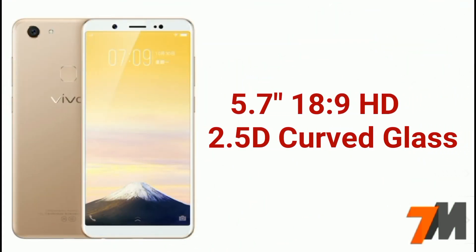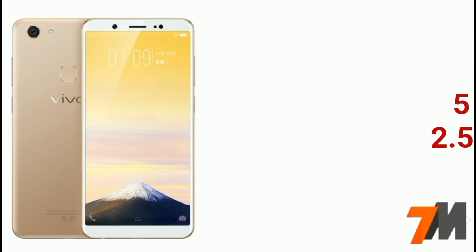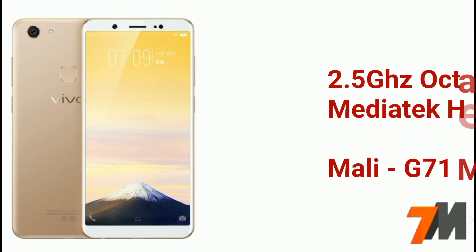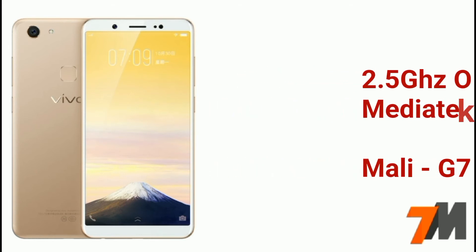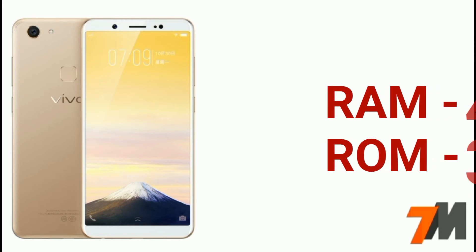The display is an 18x9 HD display with 2.5D curved glass on top. Now coming to the processor — it is a 2.5GHz octa-core MediaTek Helio P23 processor with Mali-G71 MP2 GPU.